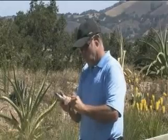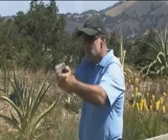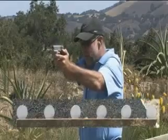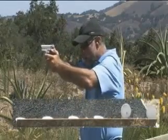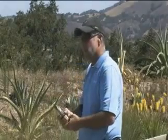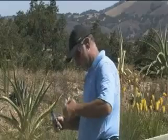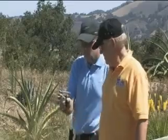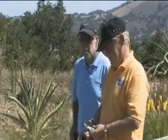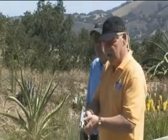Ready whenever you are. Nice. Smith & Wesson 6906.